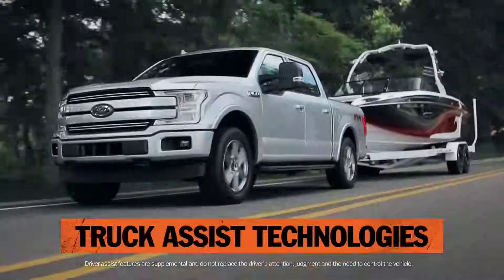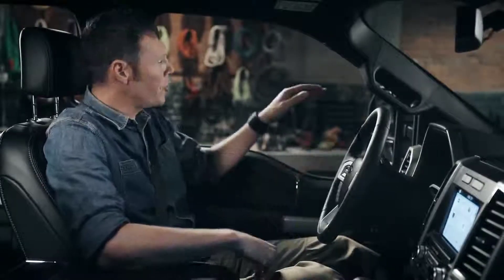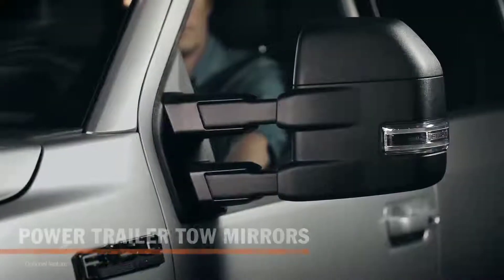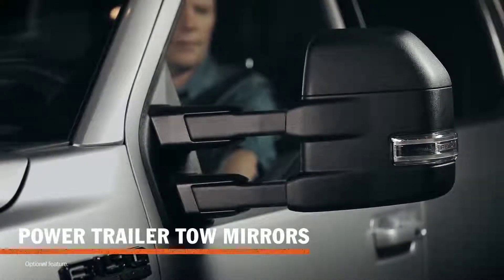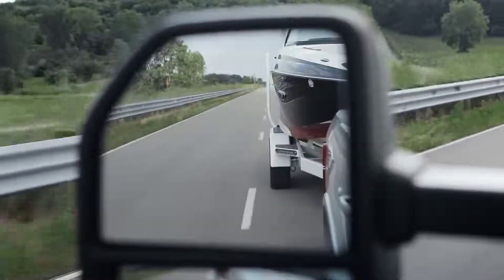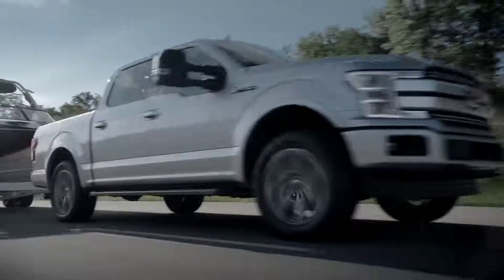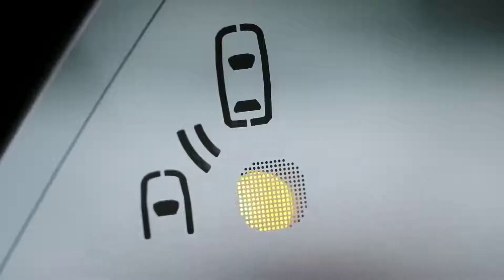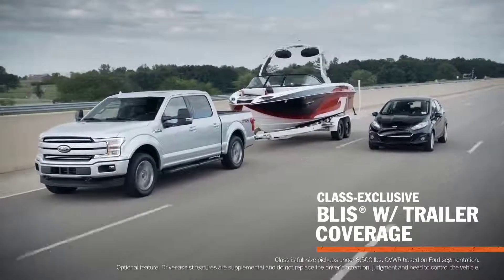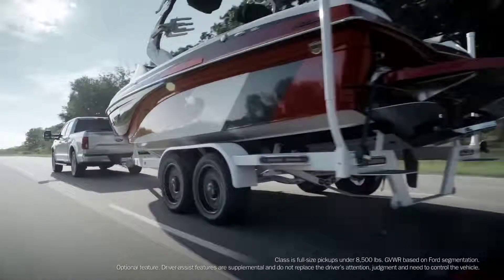Ford has put some serious technology into the 2018 F-150, specifically designed to help people do what they do with their trucks — for example, towing. These trailer tow mirrors are adjustable, so you can control the distance side to side as well as the angle of reflection to give you control of the view of the trailer, working with both mirrors on either side. But here's the real innovation: it can also detect when there's a vehicle in your trailer's blind spot, and it'll even work with extremely long trailers, up to 33 feet.